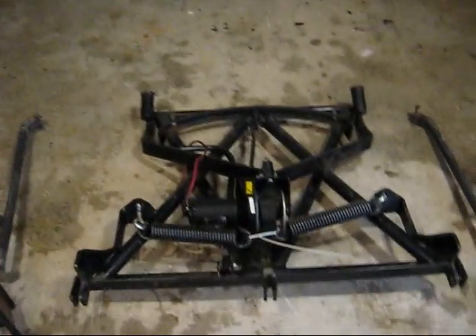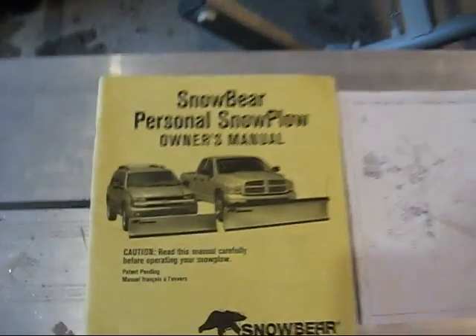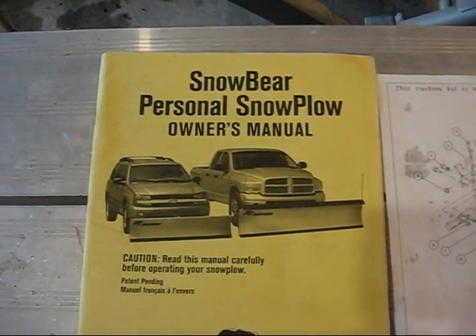Hi there, everybody. I'm going to do a review now on something that us folks in the northern climates love to have during the winter months. I'm actually going to do a review on a snowplow — specifically, it's a Snowbear personal snowplow.